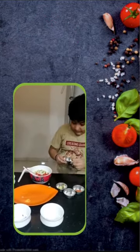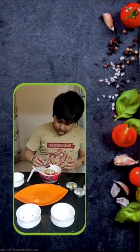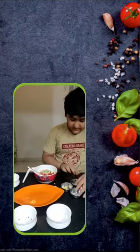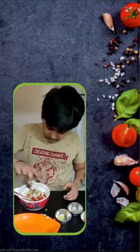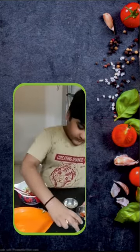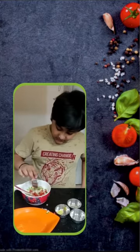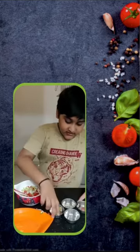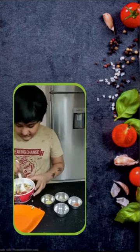Then we will take some chaat masala. Then black salt. Then we will add some red chili powder. Then we will mix it properly.